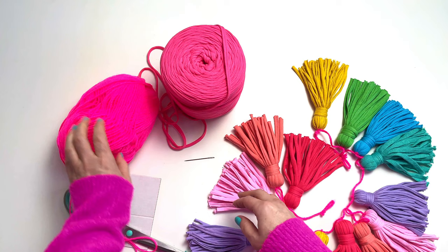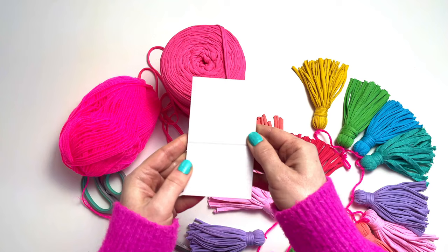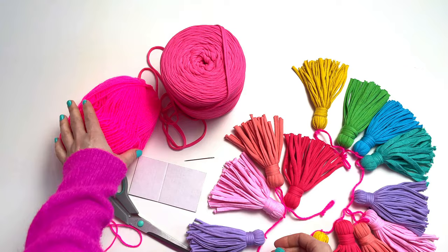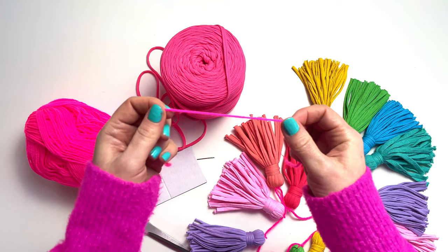Other materials you will need include a template for your tassel. Make sure, when creating a tassel template, that you use thick corrugated cardboard. Otherwise the cardboard will bend and make it difficult to wrap your yarn around. You will also need some strong double knitting yarn — you could use wool or cotton. I've plaited some long lengths together to make it even stronger, so that it definitely won't fall apart when you hang it.